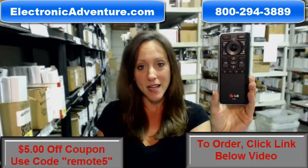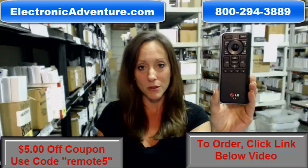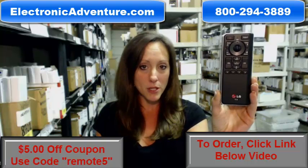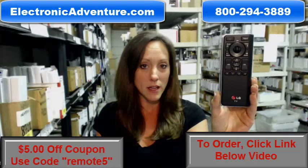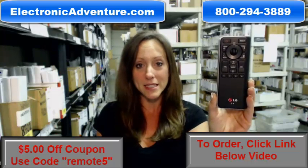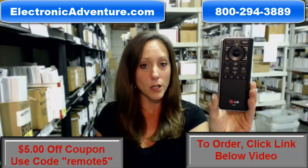Did you know we stock over 300,000 new original remote controls? They're not used and they're not refurbished. And what's great about our remote controls is that because they're original, they work straight out of the package. That means no programming or coding is necessary. If you just put fresh batteries into your remote, it will work straight out.